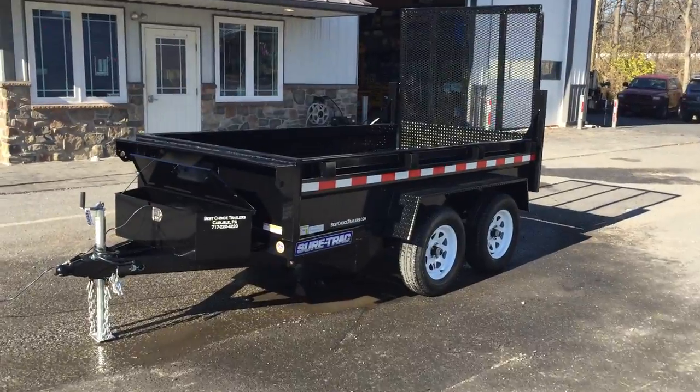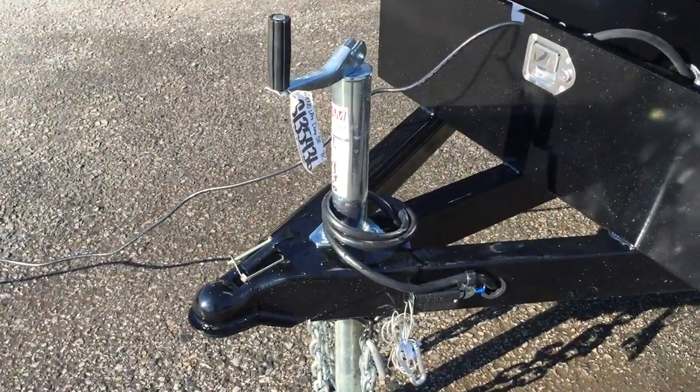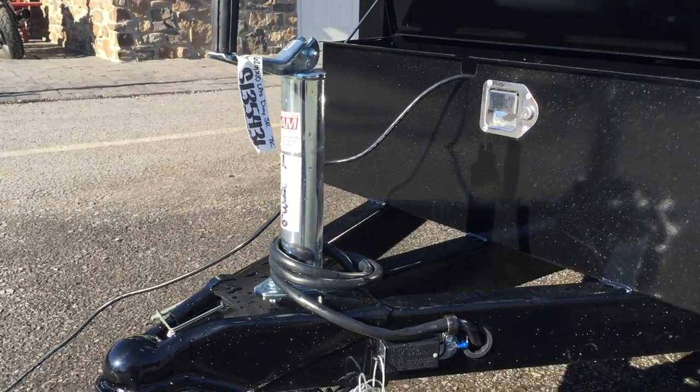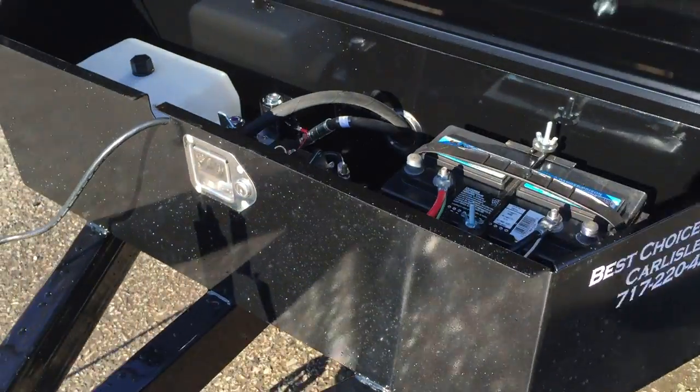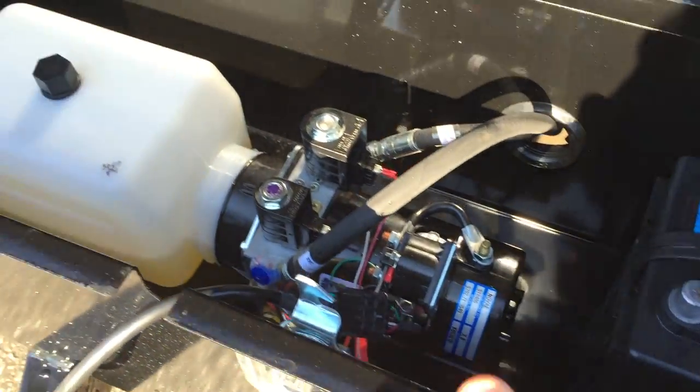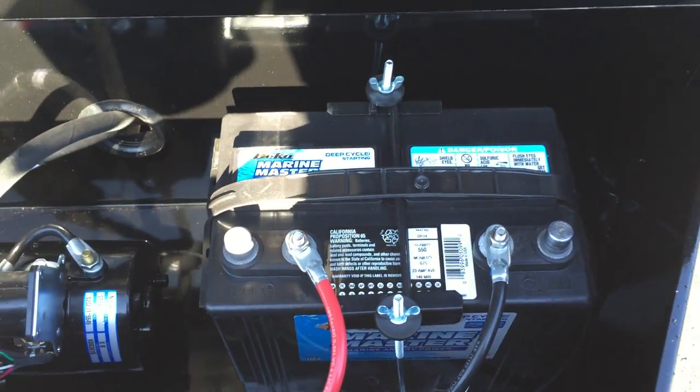I'm going to walk around the trailer and show you some of the standard features. The trailer has a 2 and 5/16th ball coupler, zinc jack, a lockable tool box with a prop on the lid, lockable handle, power up power down hydraulics, and a deep cycle marine battery.